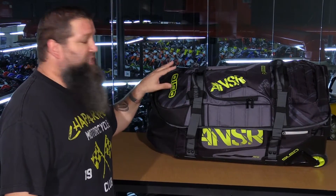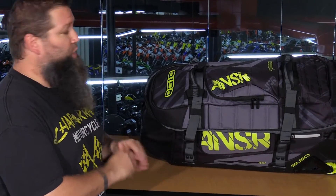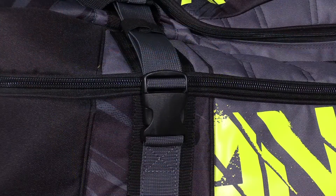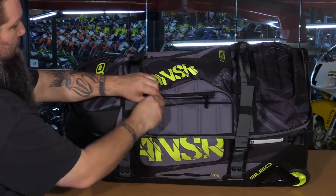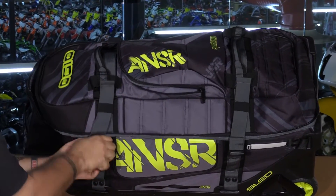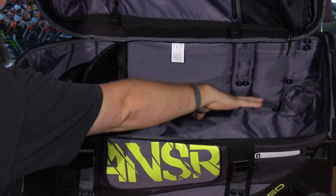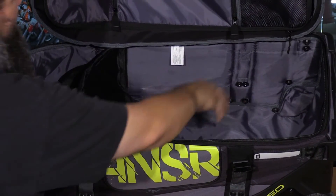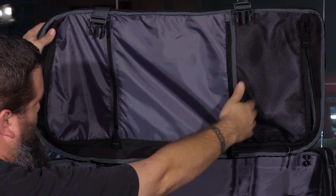Next, let's take a look at the Anser Racing bag. With this bag you get 7,500 cubic inches of storage with six storage compartments. You've got the compression straps, grab handles on the top of the lid, and a storage compartment in the top of the lid where you can put your goggles. Inside there's a large main compartment and a mesh compartment for your dirty or wet gear.